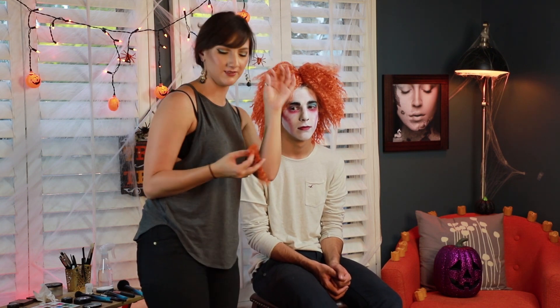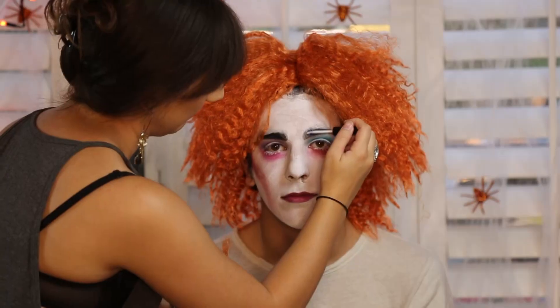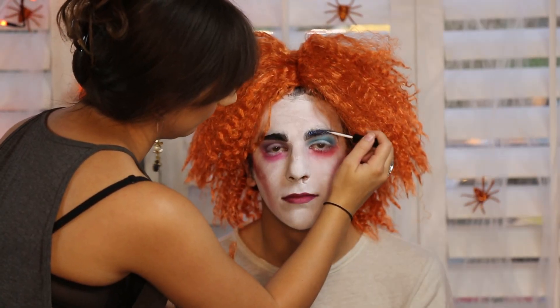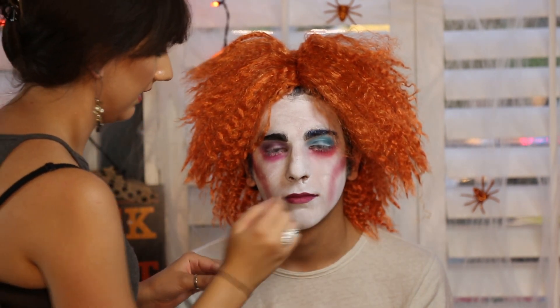That way it will come off easy. I'm using invisible eyelash glue — it will dry invisible. I'm applying it to his eyebrows, and then I'll just apply the false ones on top of the natural eyebrows.